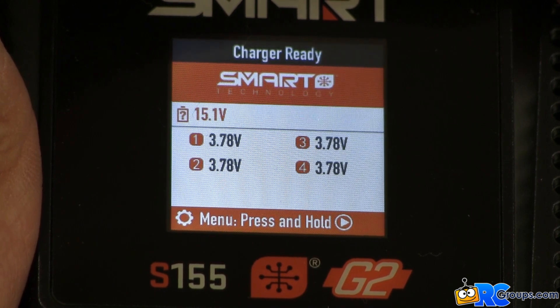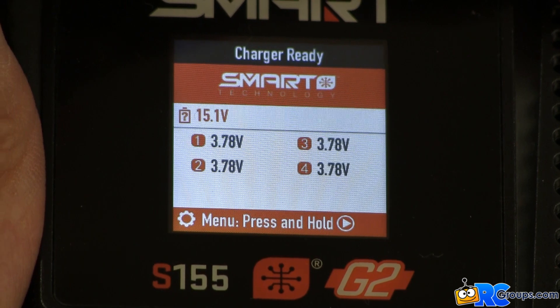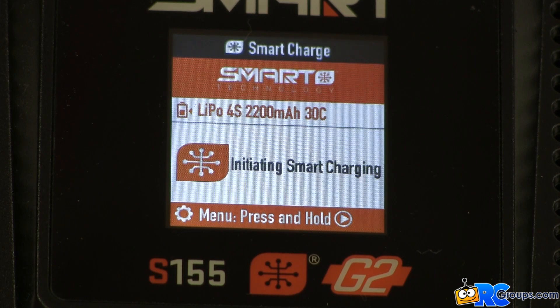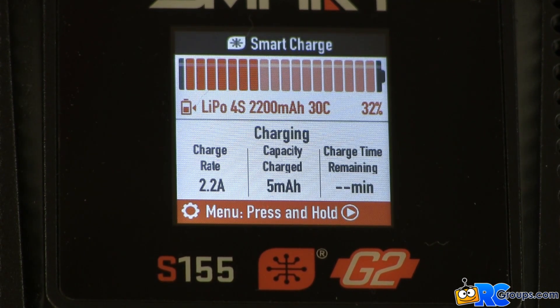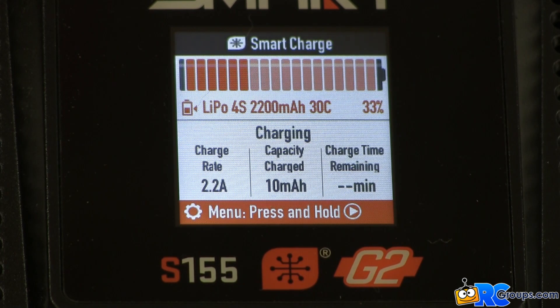Once the balance lead is inserted, the S155 display will show individual cell voltage values for the pack. Next we'll need to insert the power lead into the S155 charger. Once the power lead is inserted the charger automatically begins charging the battery. The display screen shows 'initiating smart charging.' It's really that simple — just plug a smart battery into this smart charger and it begins charging. If you look at the display it shows the exact data for this particular smart battery.